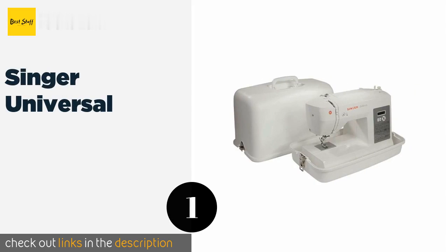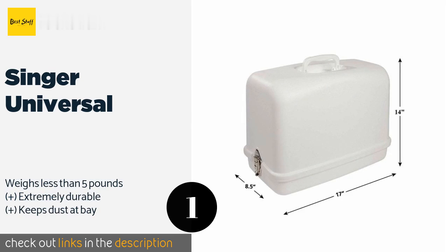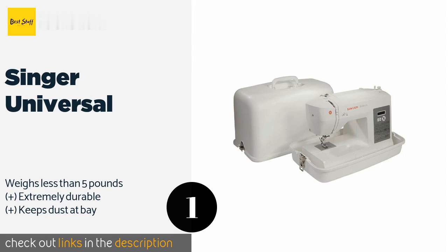The first product on our list is the Singer Universal. The Singer Universal provides ample protection at a very reasonable price. You can rest assured that accidental bumps and drops won't result in a broken machine, which is more than can be said about its fabric counterparts.